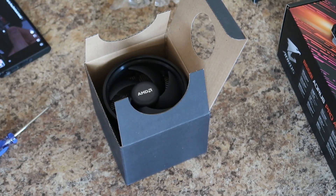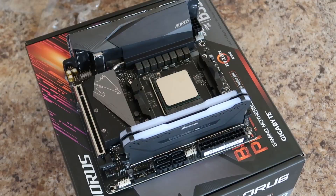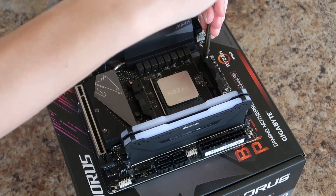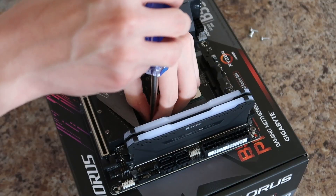Next is the CPU cooler. I decided to go with the stock AMD CPU cooler. For what I'm going to be doing on this computer, it should cool it just enough. I was also worried about space — since my case is a mini ITX, I didn't want to get a big tower CPU cooler that wouldn't fit or would take up too much space. So I went with the stock cooler.